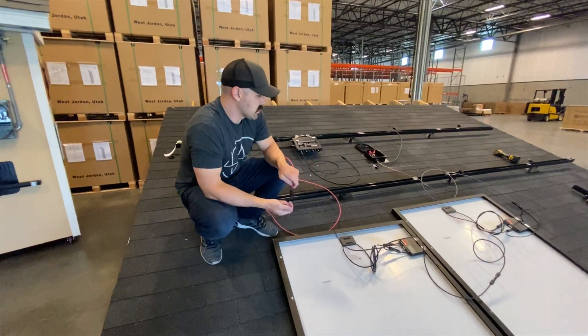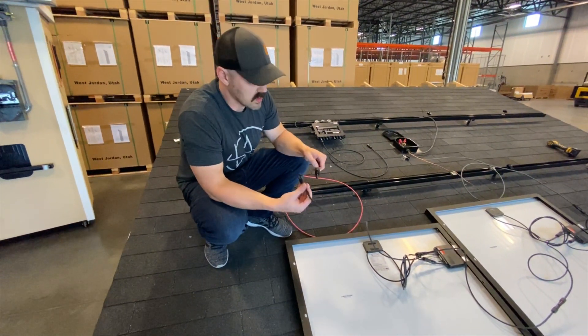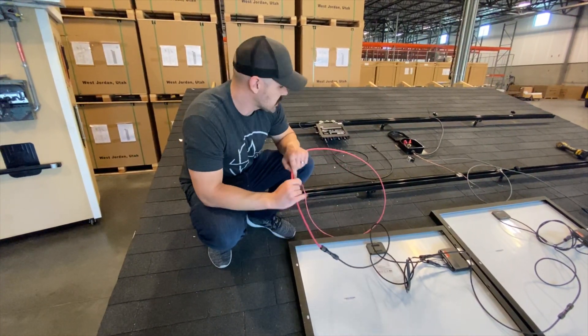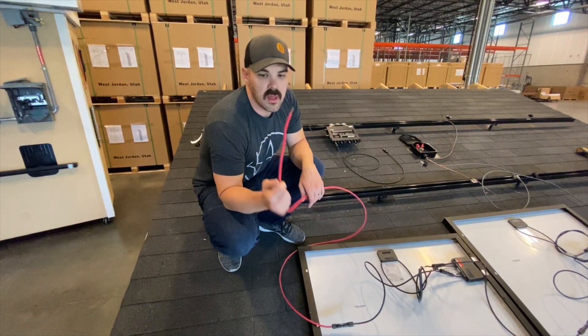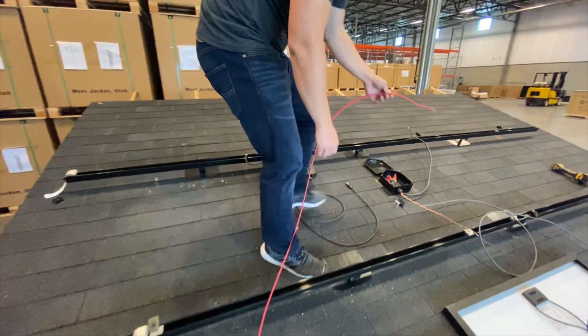Just for a quick representation we have two panels here, but this could be a string of eight, nine, ten — whatever it needs to be. It's the same concept. At the very ends you're going to have to get those wires back to this box. We're using PV wire because it's rated for that heat and it's got an extra thickness around it. So this wire is going back to that junction box as well.